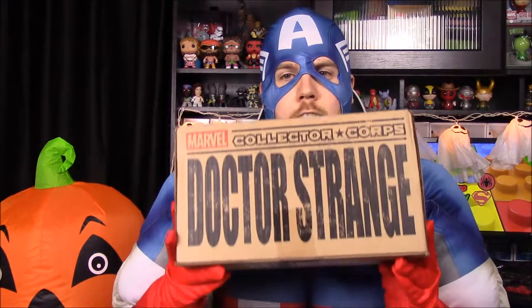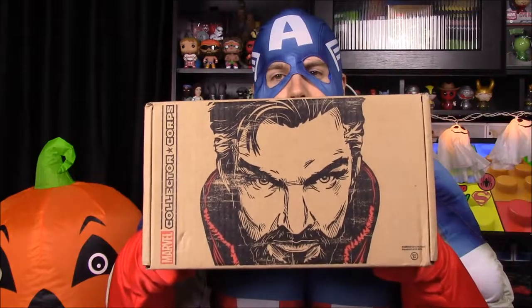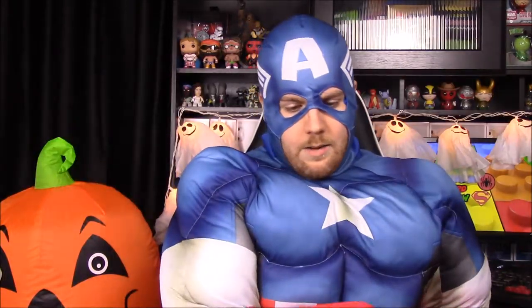What's up guys, Awesome Nerd Show here, and today we're unboxing the Marvel Collector Corp. As you can see, it's Doctor Strange on the front. The new movie comes out in less than a week, so hopefully it'll be a really awesome movie with Benedict Cumberbatch playing Doctor Strange.